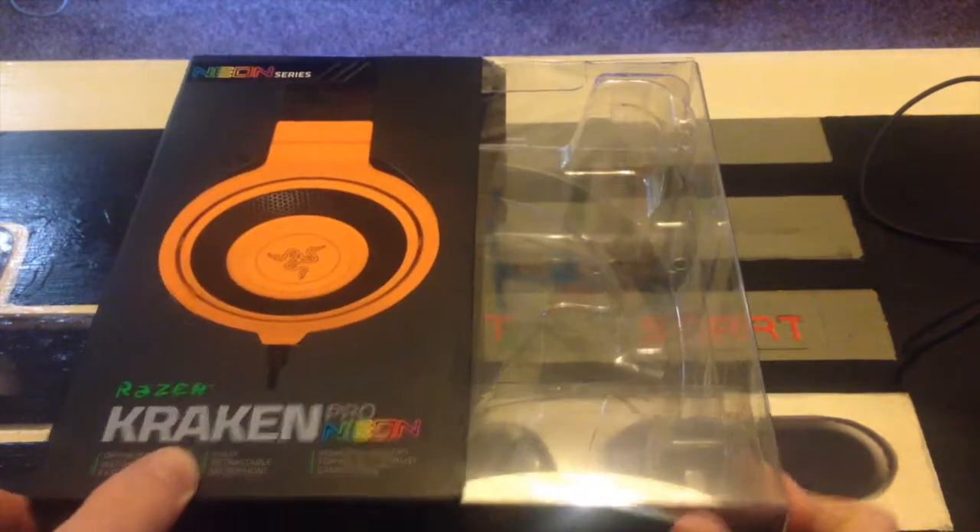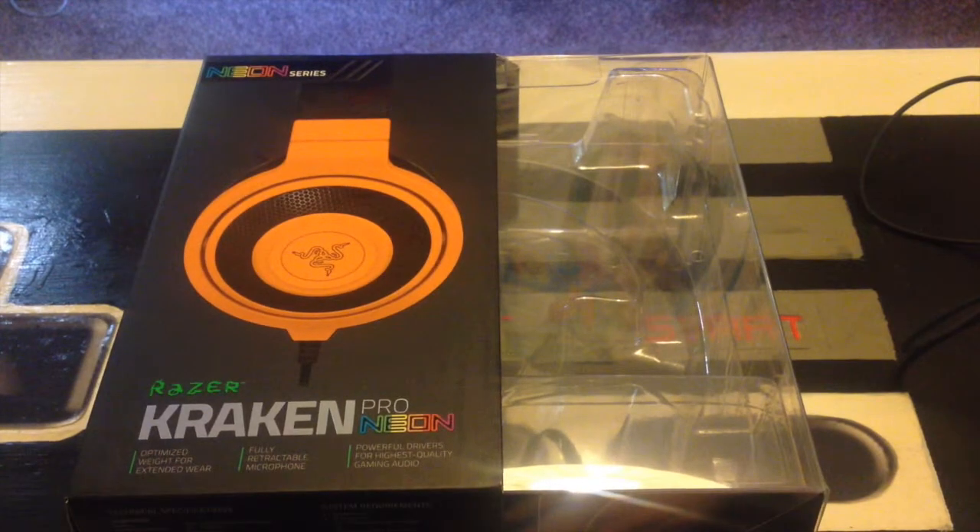As you can see, it's not in the box because I am already using it — I've been using it for about three or four weeks now. I must admit it's really comfortable. Also, the sound deadening on it is really good, so if someone's speaking to you, you cannot hear a word they're saying.